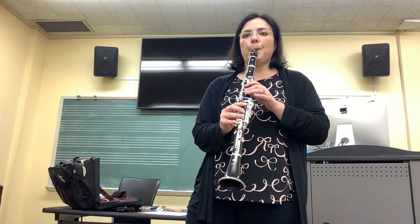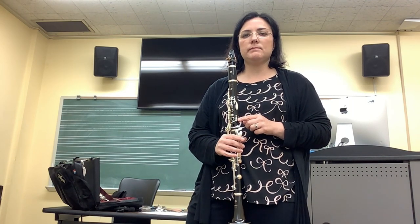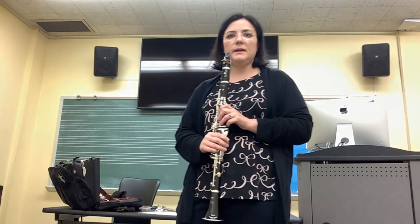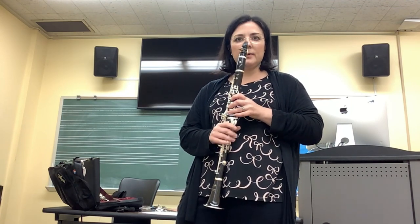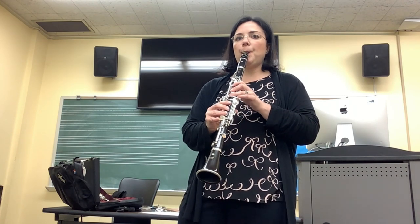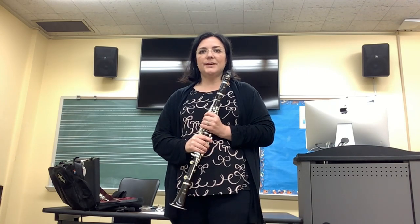Good. Now we're adding another finger, just moving our way down the instrument. A D. And the last note that you'll learn today is a C. Add one more finger, so you'll have thumb, one, two, three. A C. I hope you feel more confident about how to make a sound on the clarinet.